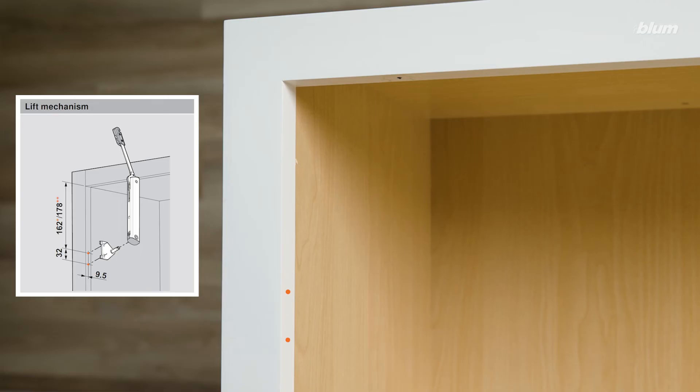Since we're using a full overlay compact clip hinge, the distance from the top edge of our face frame to our mounting plate screw locations will be 162 millimeters. If you're using a half overlay hinge, the distance would be 178 millimeters.